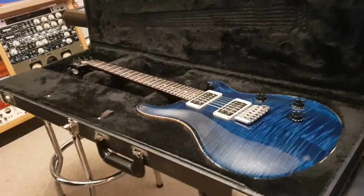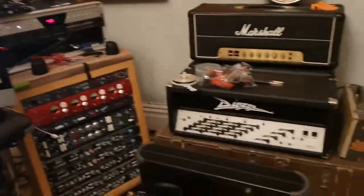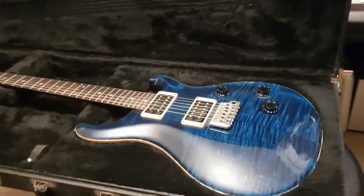Hey guys, what's up? It's your buddy Keith here again, live in the control room at Essex Recording Studios just outside London in England, and I've got a Paul Reed Smith Custom 24 to share with you guys today.